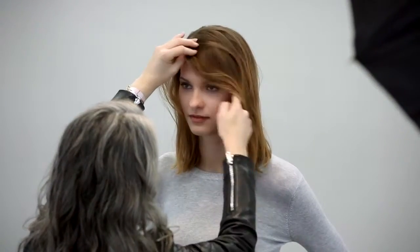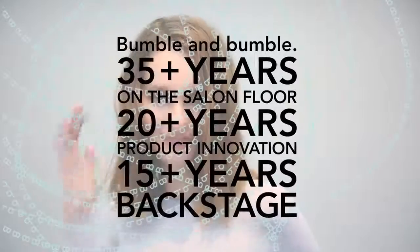Ella loved this simple approach to air dry styling. It's very clean and the quality of the hair looks beautiful. I'll see you next time. Bye.